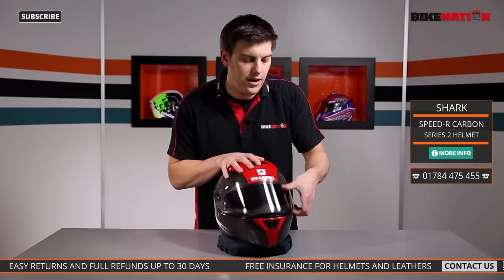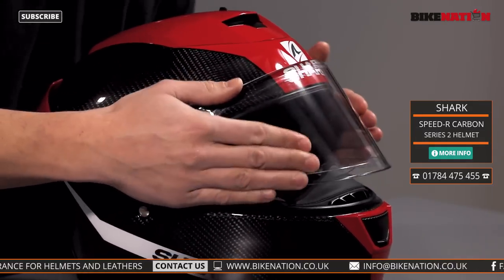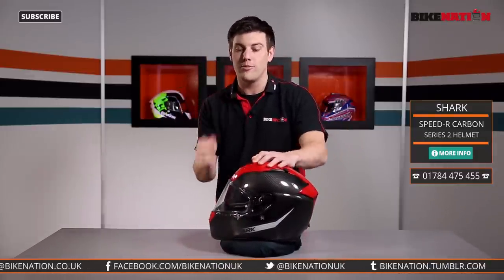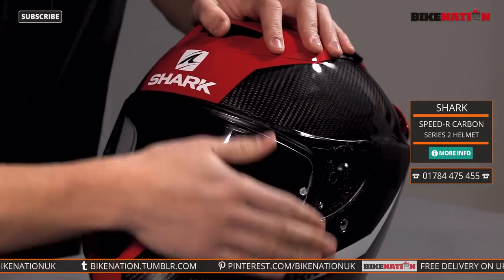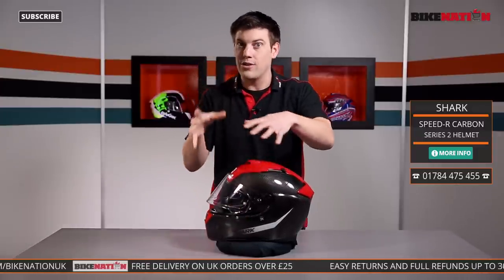The visor has a nice little strengthening bar across the top which keeps it nice and rigid so it doesn't squirm around. For track day use, when you put the visor down you can lock it into position — the tab you use to raise and drop it has a little pin, and when you push it down it clicks over the pin and holds it in place so the visor can't lift up when you're riding along.